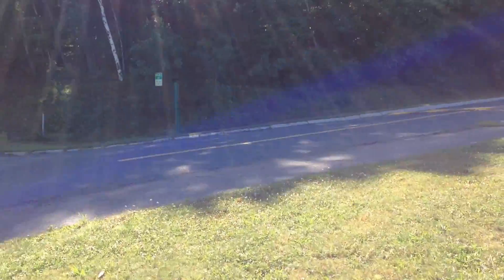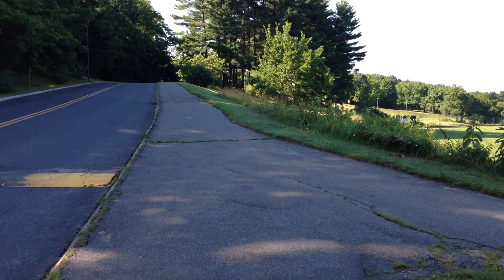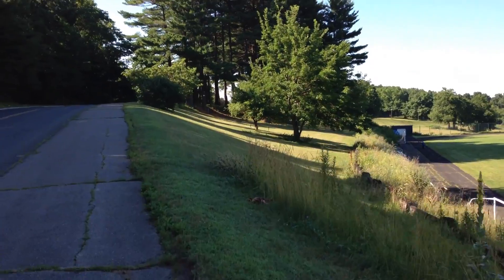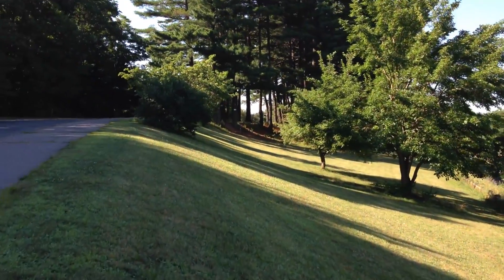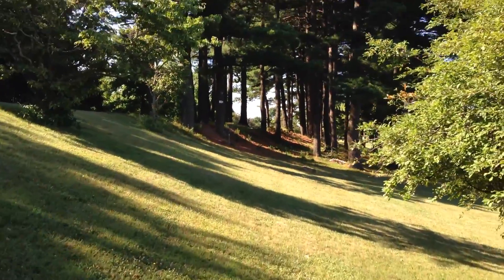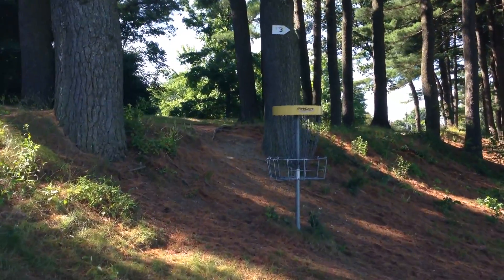Hole two is another par 3, 342-foot hole. You have out-of-bounds areas on the left. Any pavement on the course is out-of-bounds, and there's also an out-of-bounds area way on the right, down the hill in the soccer field. So it's a tricky shot with a very steep slope on the right. When the course was first created, these trees were quite a bit smaller. And there's the basket for two.